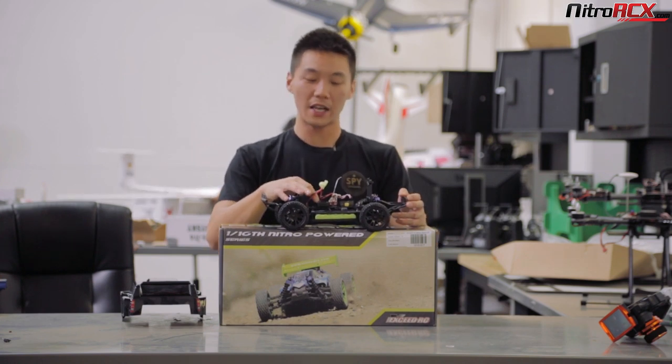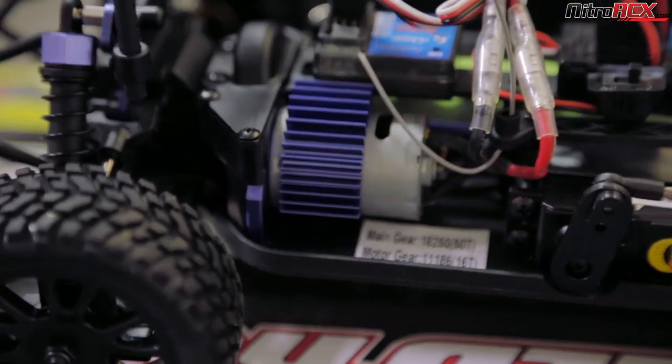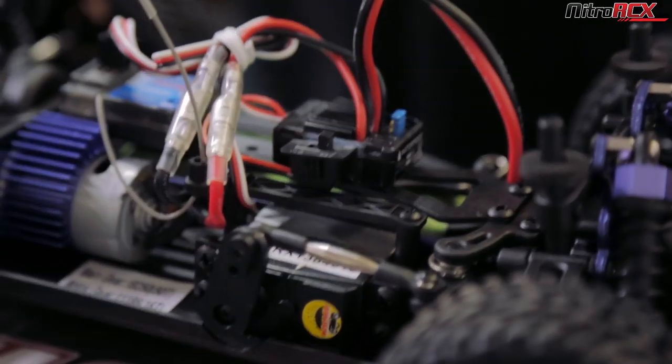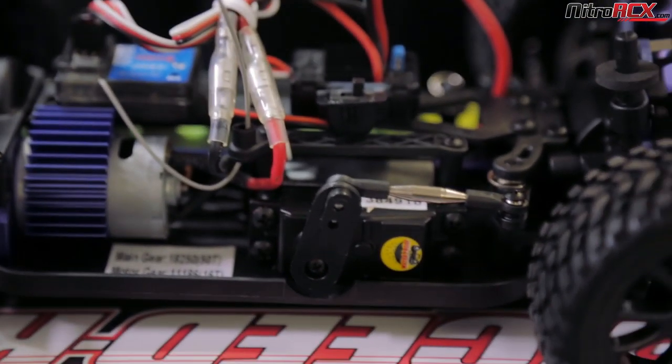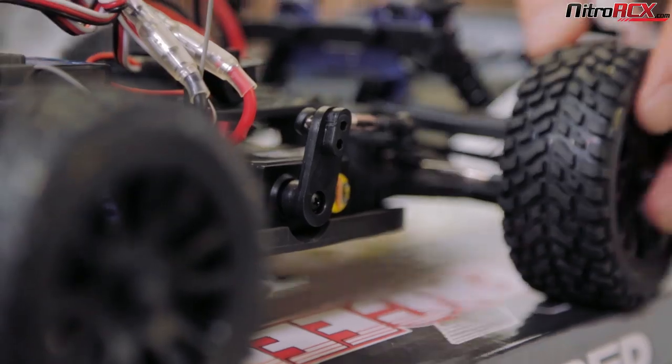Swap the jumper pins and you're ready for two-cell LiPo action. You get a 380 brushed motor along with a cooling fin. For steering, you're getting a full-size standard servo.